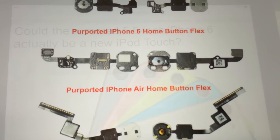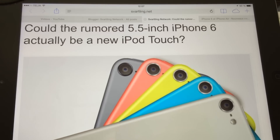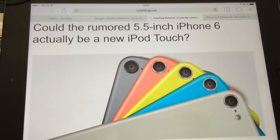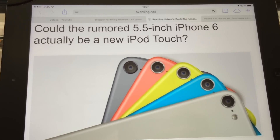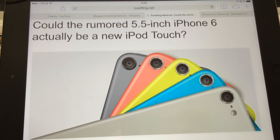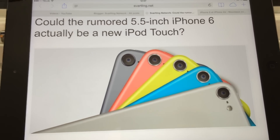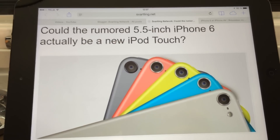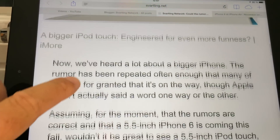That's a bit strange to me. Could that mean that my thoughts about the bigger 5.5-inch iPhone 6 are correct — that it's actually an iPod Touch 6 instead of a phone, an iPhone? Or a completely new device, a new product category from Apple? It doesn't have to be a phone really when it's so large at 5.5 inches. It could actually be a new category of device.